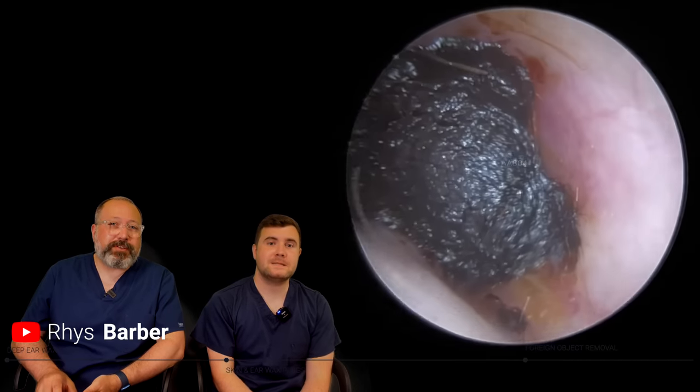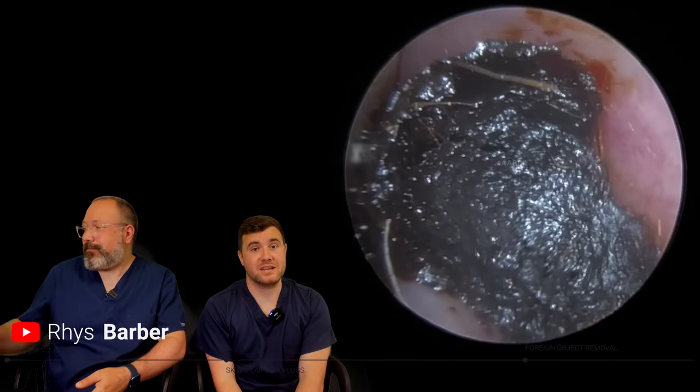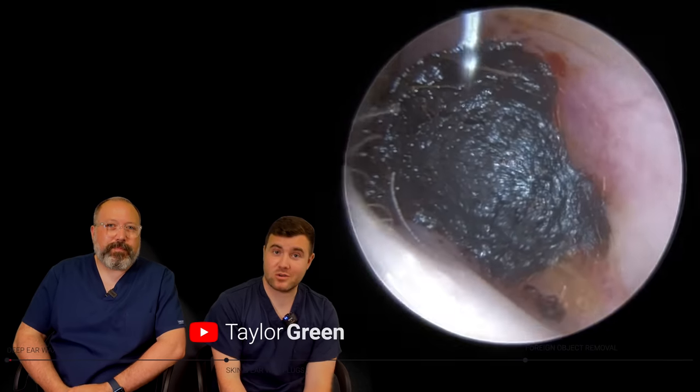Hi everybody, my name is Rhys Barber and I'm one of the audiologists here at Audiology Association. And my name is Taylor Greene and I am the other audiologist here.